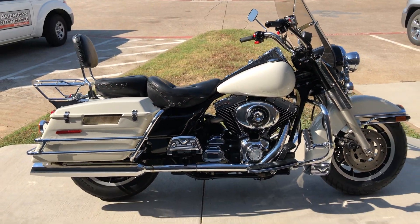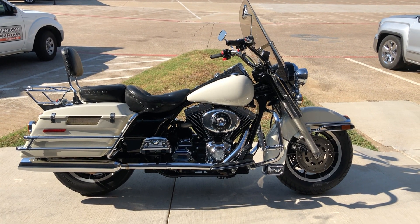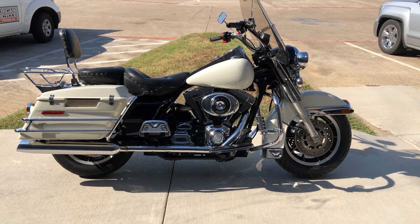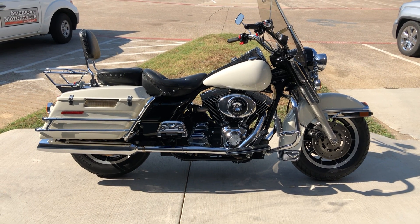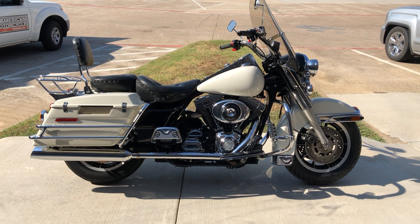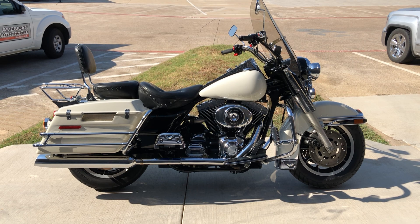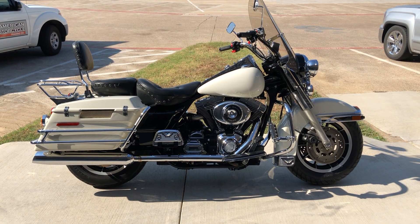If you'd like to know more about it, pick up the phone and give us a call. I've also got a full set of detailed pictures online at cleanharleys.com, where you can also view the rest of our inventory. We do have a full parts and service department. We offer finance and warranty options. We accept almost anything in on-trade. We ship and sell bikes worldwide. This is Rusty with American Motorcycle Trading Company in Bedford, Texas. The freedom to choose.